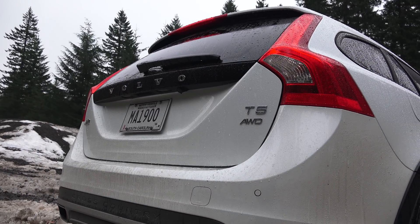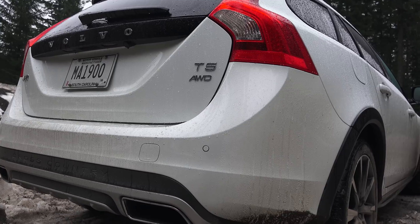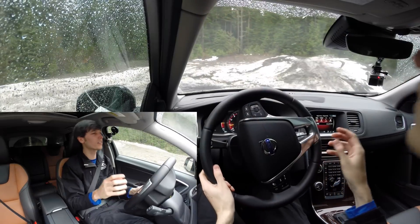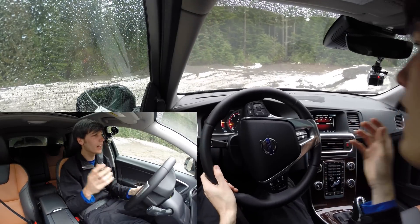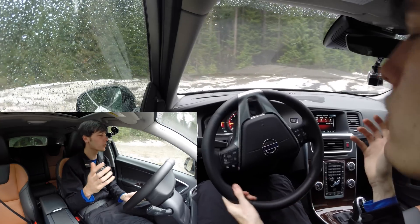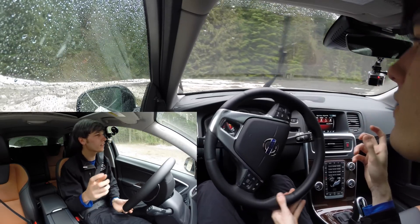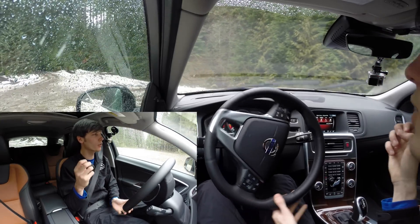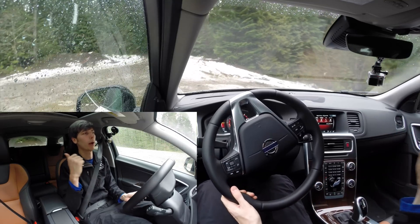Volvo calls the all-wheel drive system in this vehicle "Instant Traction." Essentially there's a clutch pack in the rear that can disconnect from most of the engine power when not needed. When you're just cruising on the highway, 95% of torque goes to the front wheels and just 5% to the rear. The reason they call it instant traction is that from the moment you turn the engine on, a pump charges up pressure to lock that clutch pack whenever you need to send power to the rear wheels.